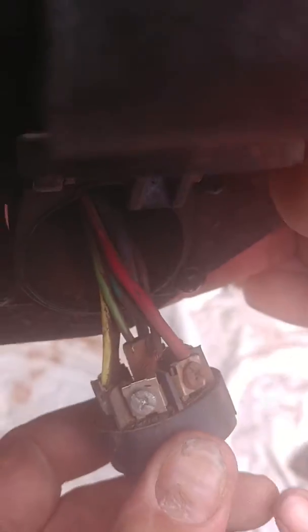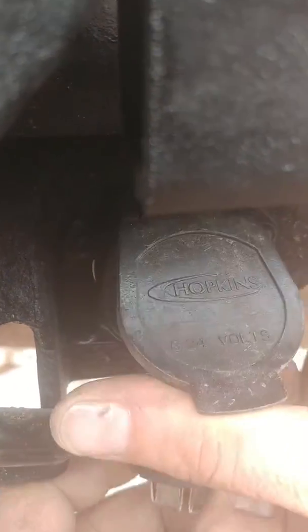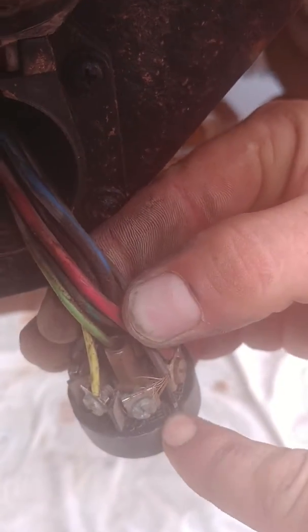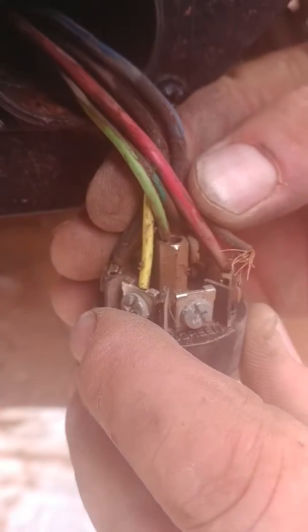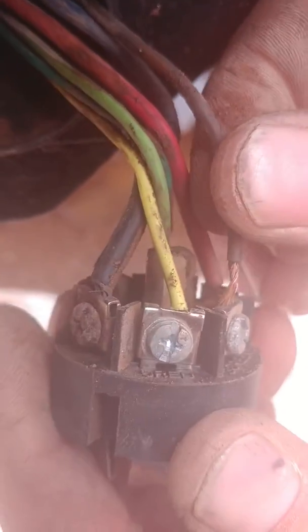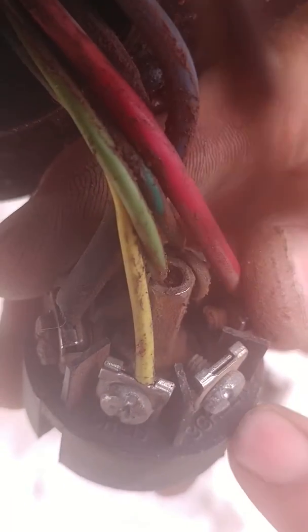Okay, here we go. So this goes up in the center. Your black came off — see, it's all color-coded. But it's not the same: you got brown here, which goes here, and that goes on green.